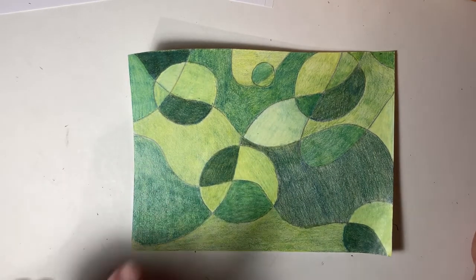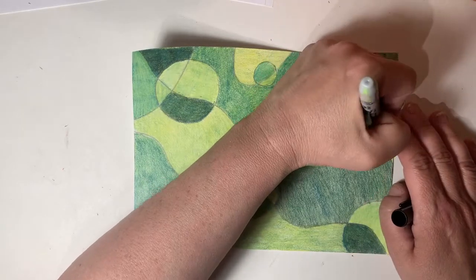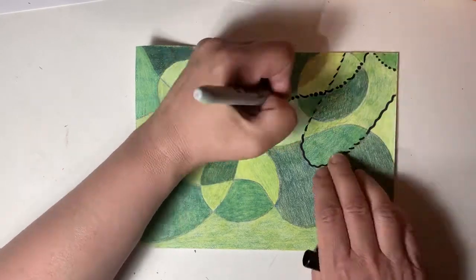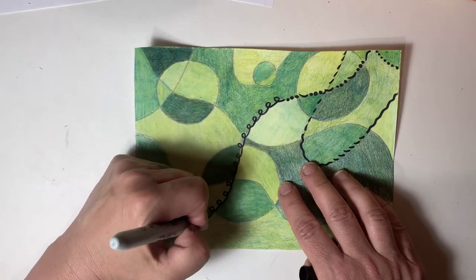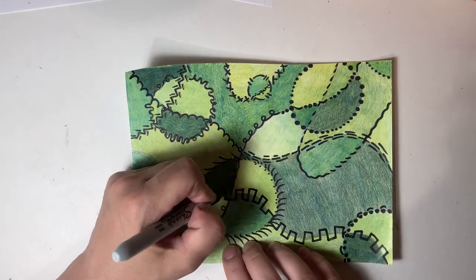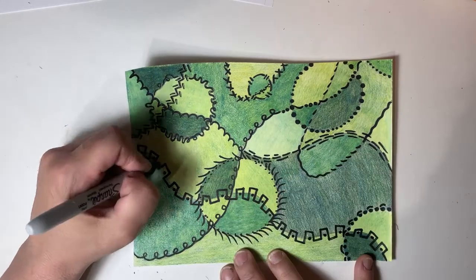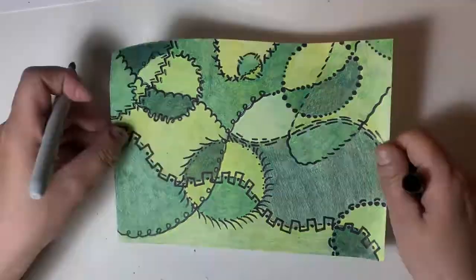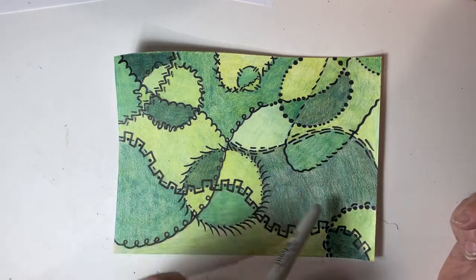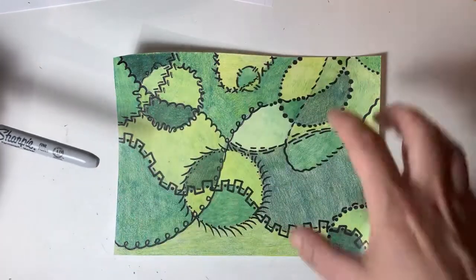It'll be really fun to put expressive lines all over this art piece. That was super fun, and I don't even have to stop here if I don't want to. I could go in and start doodling things and writing words and names, and all kinds of shapes and designs can go all through here.